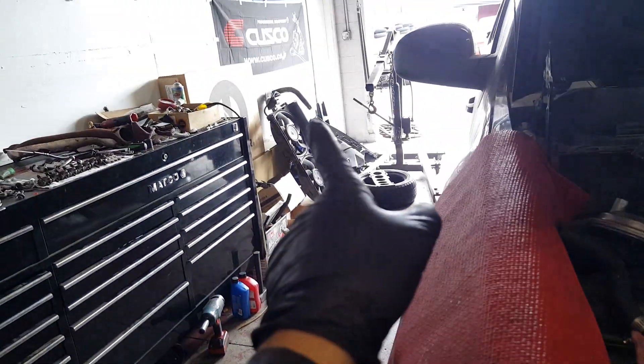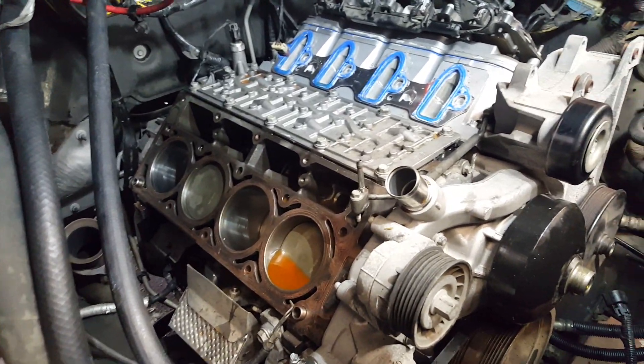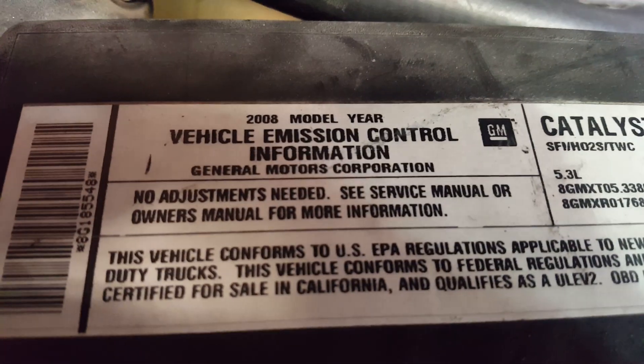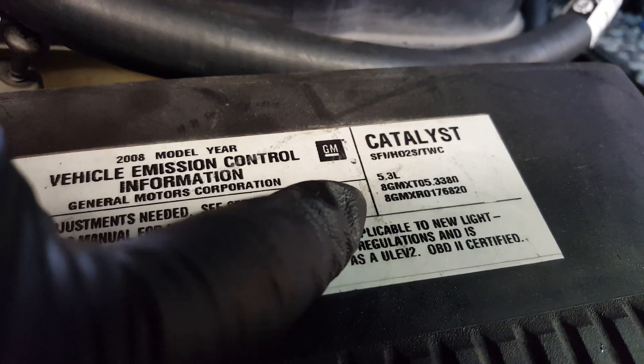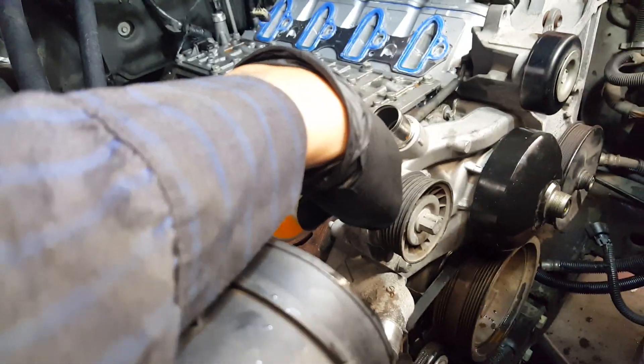This is a 2008 with the 5.3 — not a 6.0, it's the 5.3. Stay tuned while I take off the water pump pulley and the timing cover.